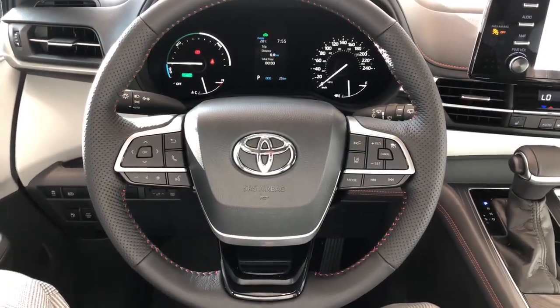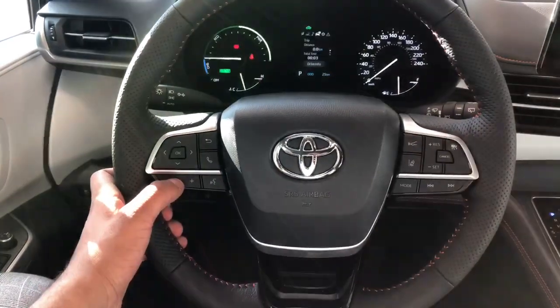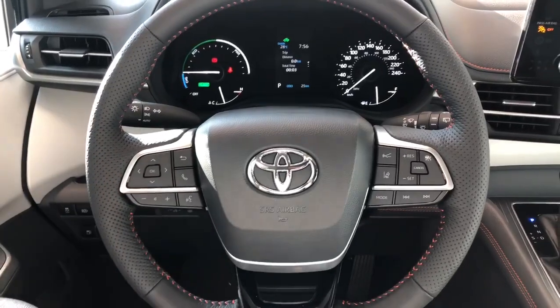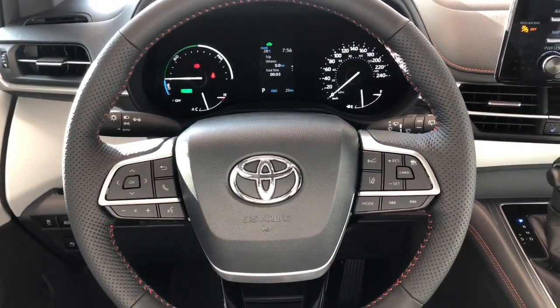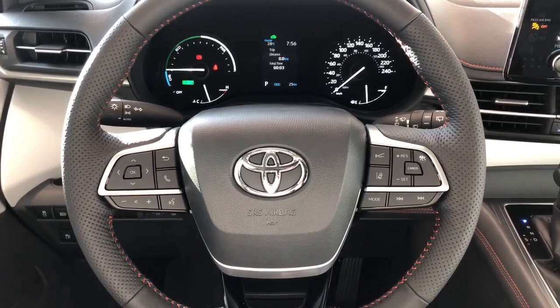Taking a look inside, we'll start with the steering wheel, where you'll find a dial to switch your car's different menus and settings, volume adjustment buttons, and hands-free calling. On the other side you'll find your lane departure as well as your dynamic cruise control. This vehicle is equipped with Toyota Safety Sense.